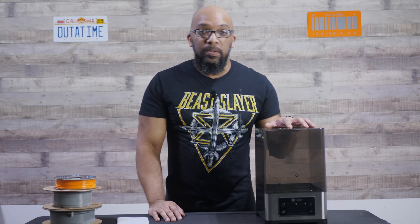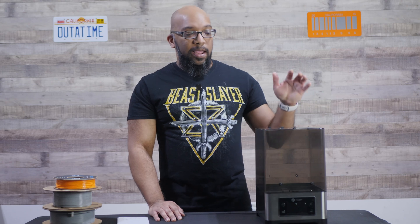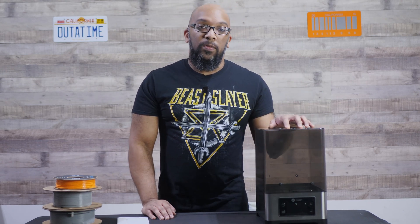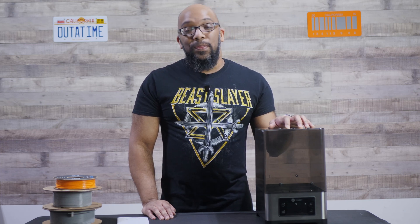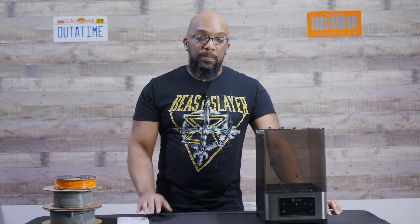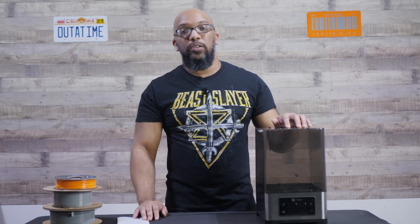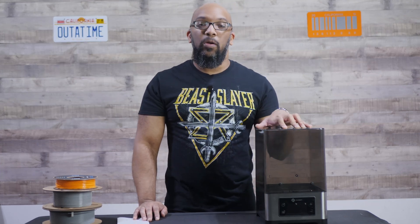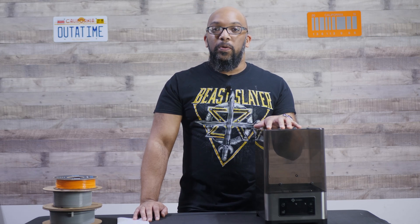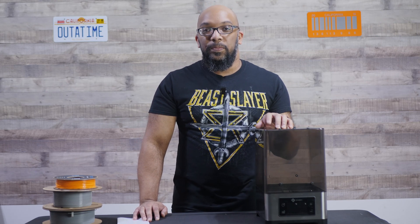This is incredibly useful to have — it holds two spools of filament at once, and at $80 right now, I think that's a reasonable price compared to other filament dryers I've seen. If you're in the market for a filament dryer and what I've said here got you interested, check out the link in the description to the FixDry website where you can pick it up for yourself. That's going to do it for now — thank you all so much for watching, take care of yourselves, and I'll speak to you soon.